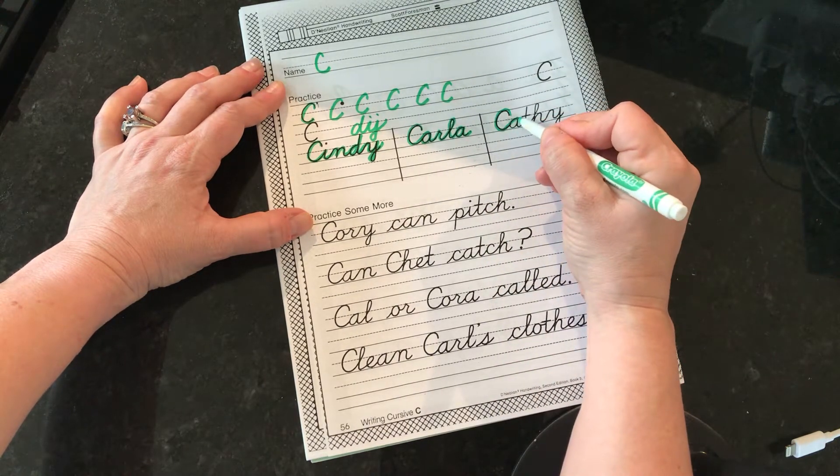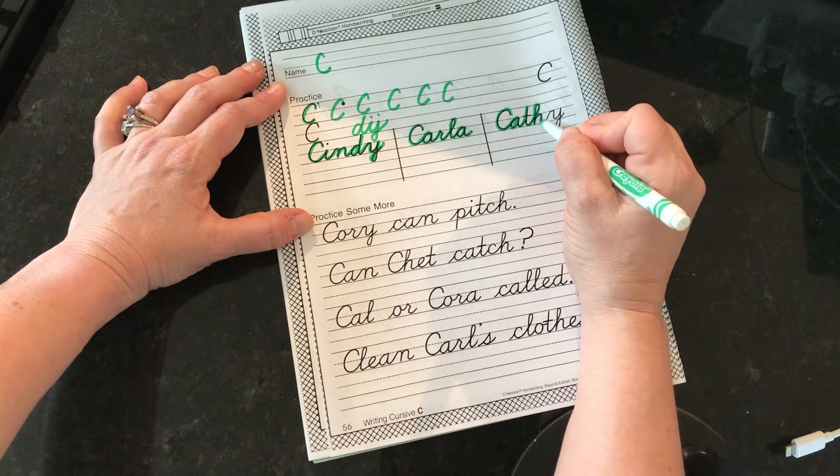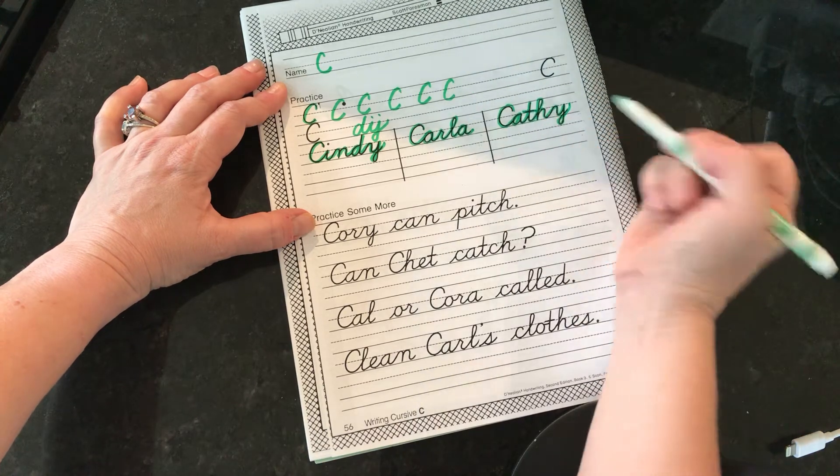Capital C: stop, retrace, up, retrace, down, around, hill, down, loop — and go back and cross your I.